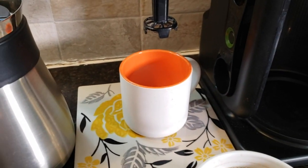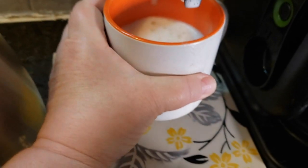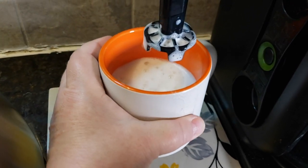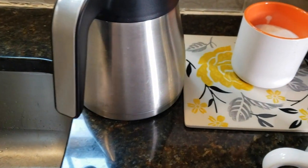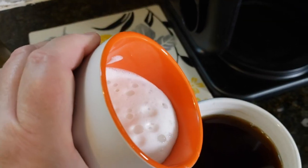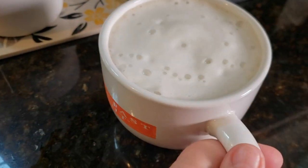How easy is it to froth? You simply press the button and that will froth the coffee up. Look at all that wonderful froth that that made. This twists off really easy for cleaning — I keep it near the sink and then I can just rinse it off. And then let's go ahead and pour this right in there.